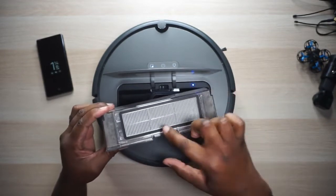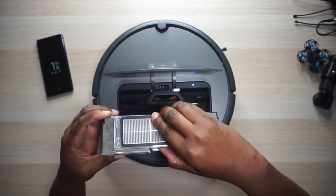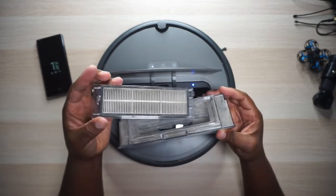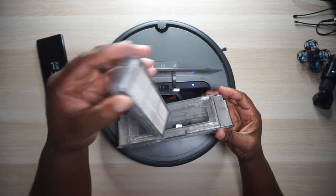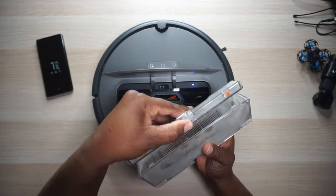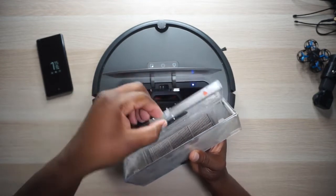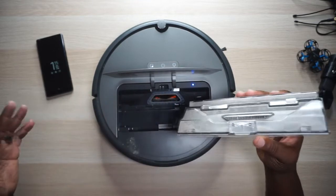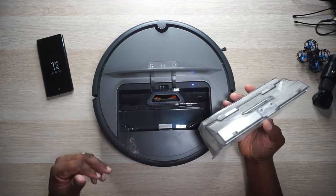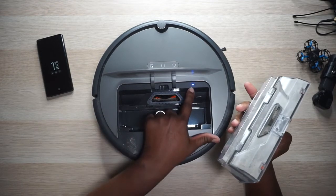There's all kinds of nasty dirt and debris and grime in here. To get this filter out — which is interchangeable, you can get new ones if you need to, and it's supposed to be washable — you just pop it up from the side right here. You can take it outside and beat all the dust out, then wash it with some cold water and plug it back in. When it comes time to open the dustbin, you just flip it open like that and all that nastiness comes out. That's just how much this thing will collect in your house.